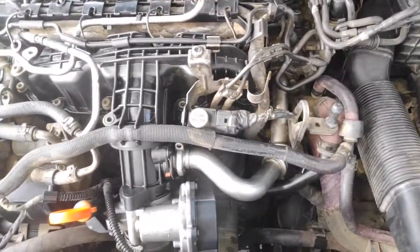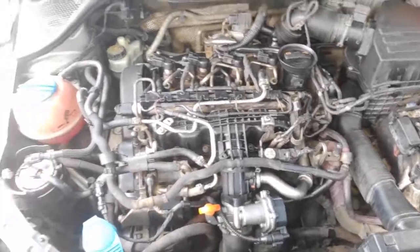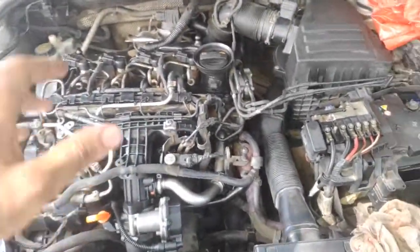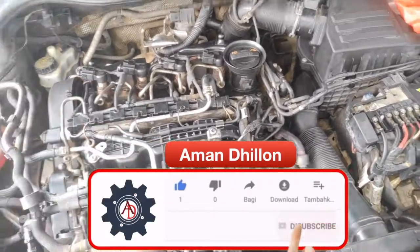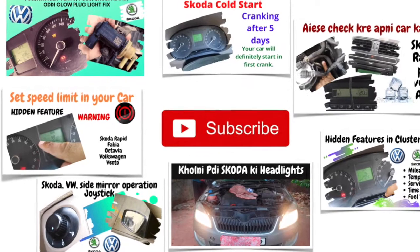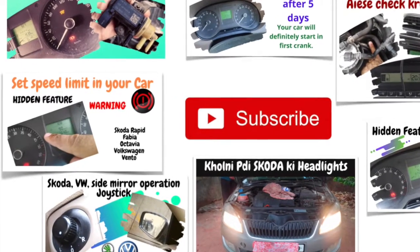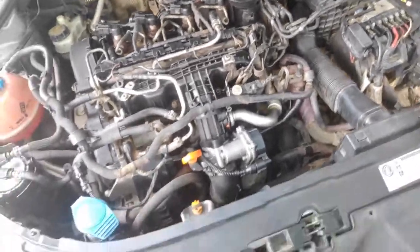This is the pressure sensor. So this was a short video. I will show you a more detailed video about this. If you don't subscribe to this channel, you can see a lot of videos on my channel — including videos on Volkswagen cars and Skoda cars. Thank you for watching. Keep supporting. Have a nice day.